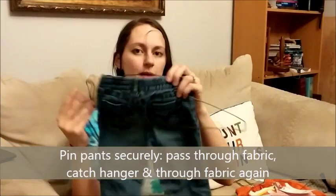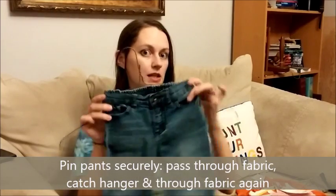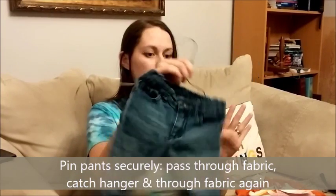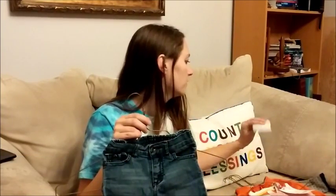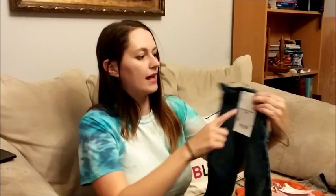Go through the fabric, catch the hanger in the back, and then back through the front of the fabric to close it. Do that on each side — that is much more secure. Then tag with a safety pin in the upper right hand corner along that dotted line.